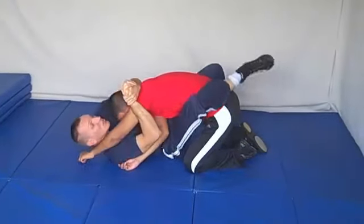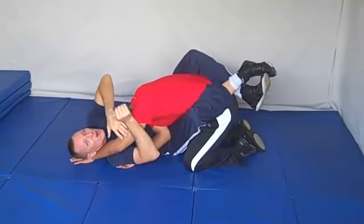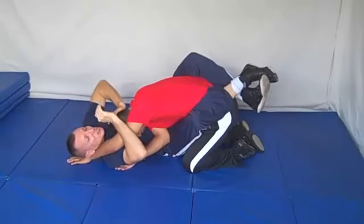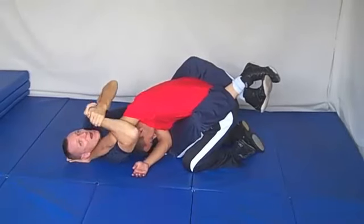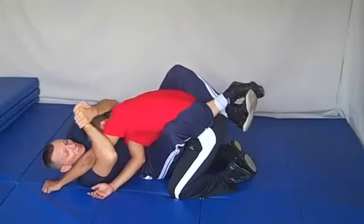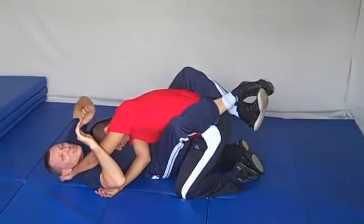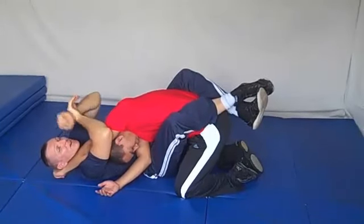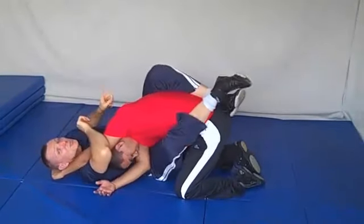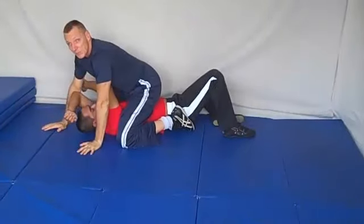Now we're going for the elbow lock against this arm. I'm pulling here, but Doug has wisely put his head in between his arm and my chest, so I can't get the elbow lock. What I'm going to do is stuff his head down — now I've got the lock here. Besides the elbow lock, I can also just kick my hips out this direction, spin out, use this leg, and the pressure here is taking him out.